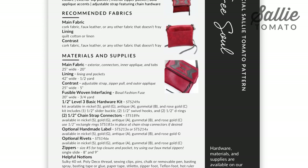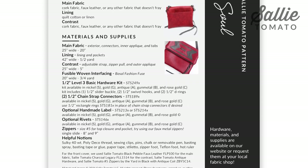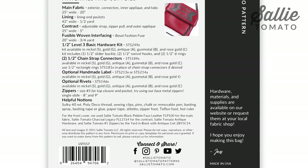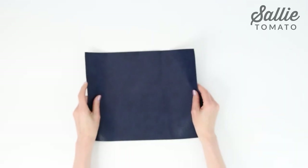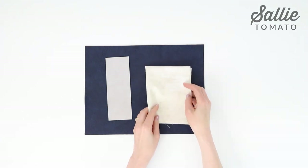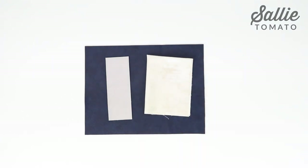First take a few minutes to review the recommended fabrics on the back cover of your pattern and then gather the fabrics and supplies that you'll need. You'll want a main fabric, a contrast fabric, and a lining fabric. If your lining fabric is very lightweight you may want to use a fusible woven interfacing as well.